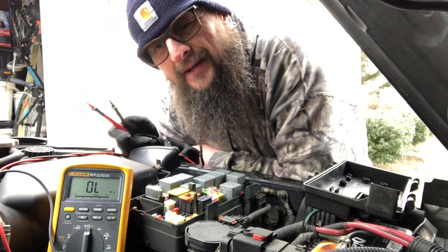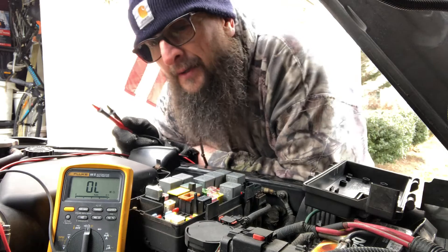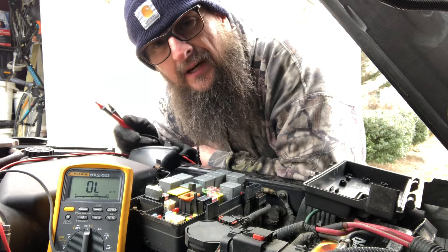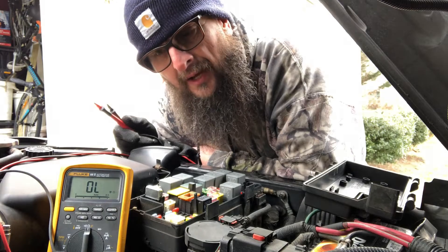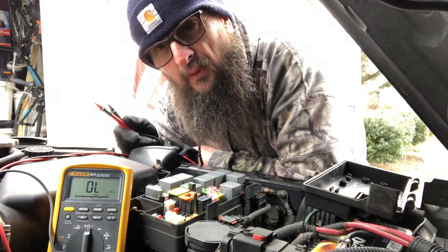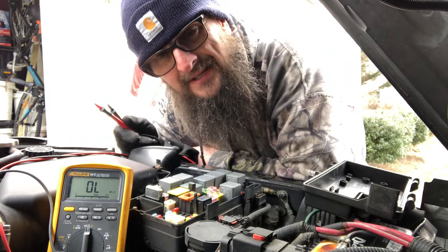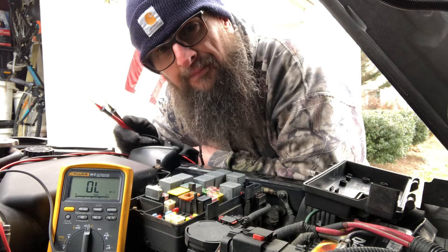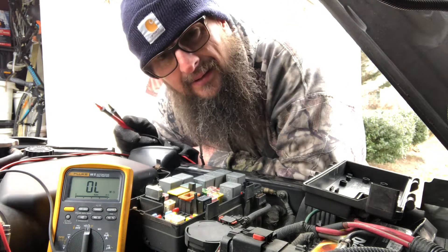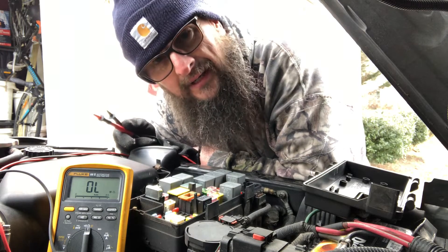The first thing you would think is, oh it must have blown fuses. This Jeep here is a 2007 JK, and the way it works with lights is, the right side is on one fuse and the left side is on another fuse. Will the taillights still work? I'm saying the fuses are probably good, but I'm going to do a continuity check anyhow.